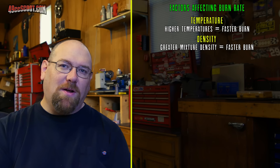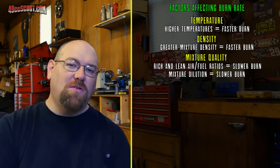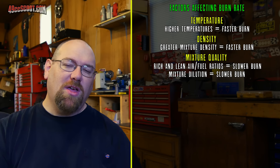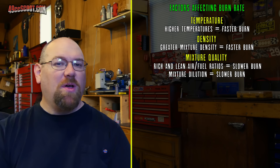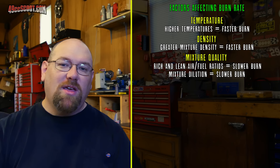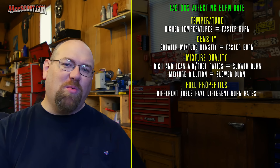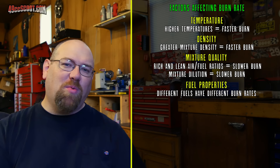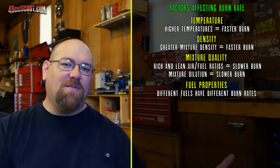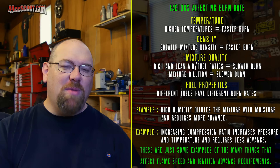Also, mixture quality — that includes air-fuel ratio. Very rich and very lean ratios will not burn at the same rate as a more ideal ratio, which is usually something like 12.5 to 13.1 air-fuel ratio; anything outside that range burns slower. Mixture dilution is another factor: in a two-stroke especially, you may have a lot of exhaust gas in the cylinder not getting evacuated properly, and anything that dilutes the mixture slows down the burn rate. Also fuel properties — pump gas burns differently than race gas, and 87 octane may burn differently than 92 octane, and especially with methanol, the burn rate can change drastically.